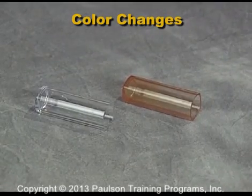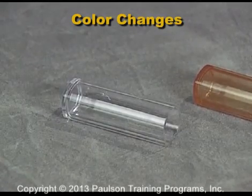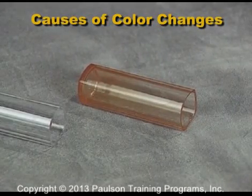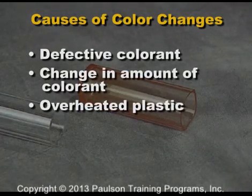On this part, the color has changed. The part on the left is the way it is supposed to look. On the right is a defective part. Parts can change color because of defective colorant, a change in the amount of colorant, or because of overheated plastic.